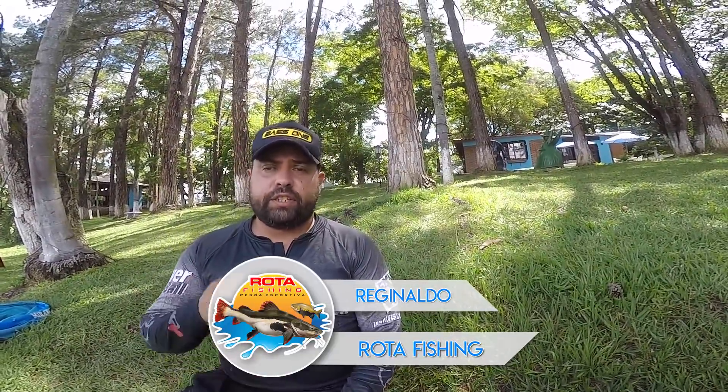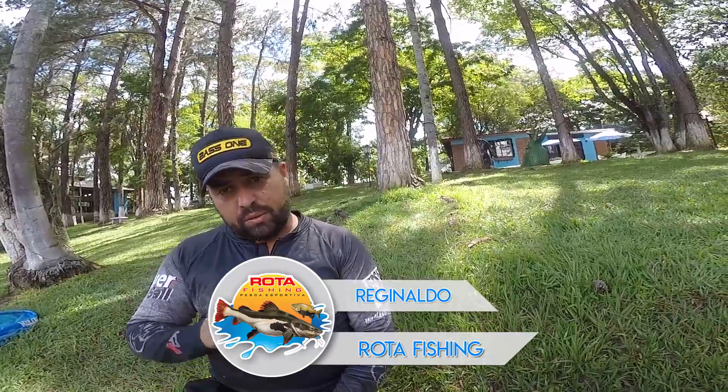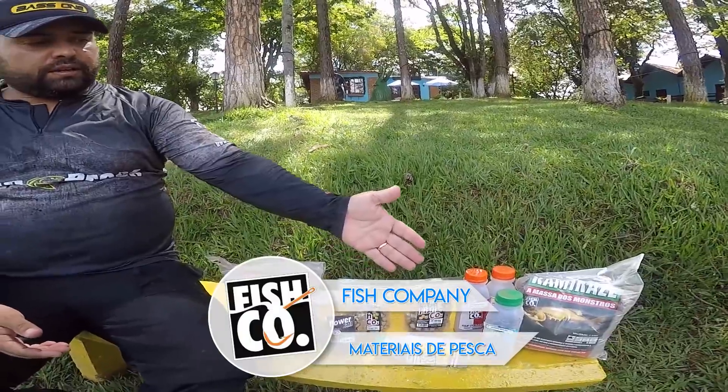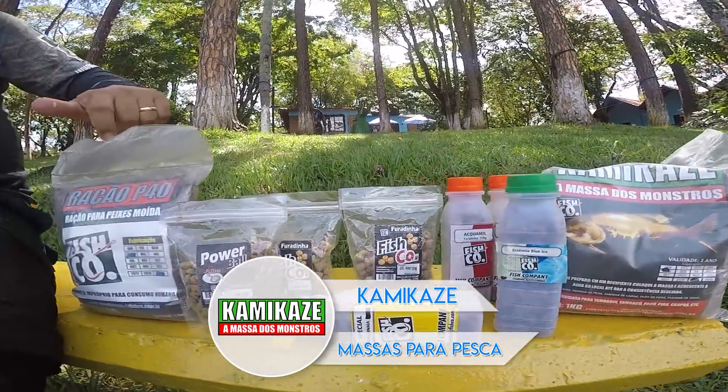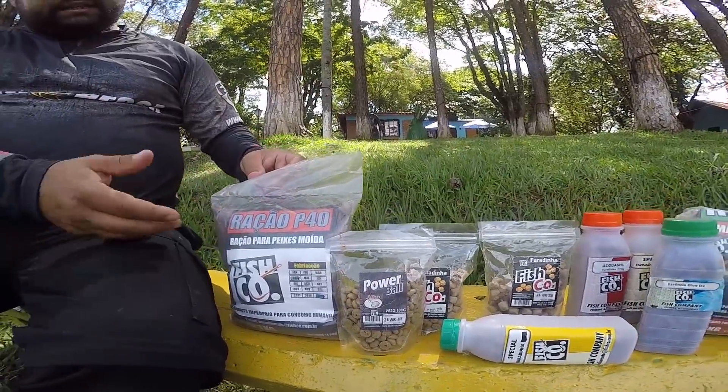Fala galera, sou o Reginaldo Rotafiche. Está começando a segunda etapa do quadro novo do canal: Os produtos que eu uso na minha pescaria. Hoje vou estar aqui mostrando para vocês as furadinhas da Fischco, Massa Kamikaze e ração P40 da Fischco. Vou fazer uma pescaria de furadinha na superfície e uma pescaria de fundo para poder estar mostrando para vocês.